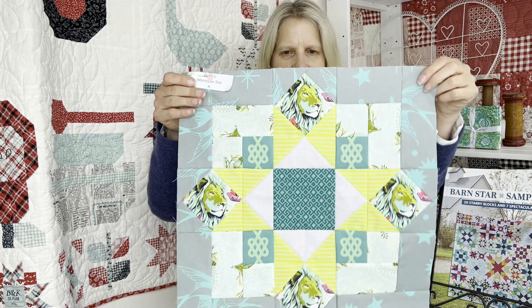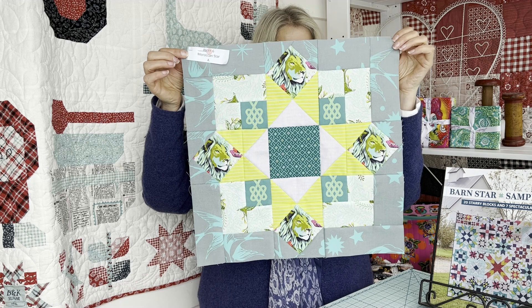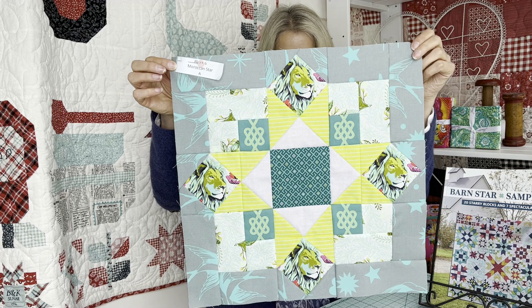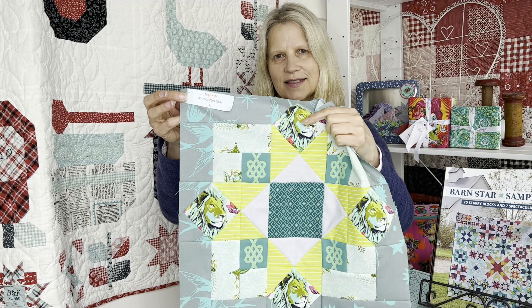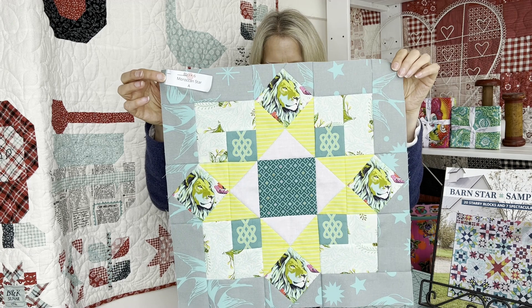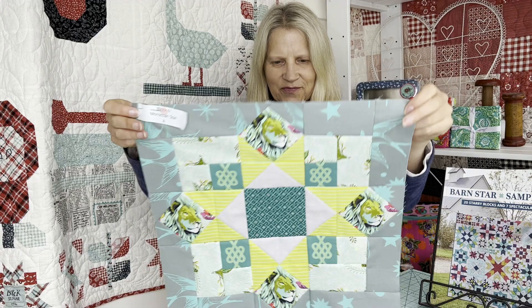Month six is the Moroccan star block and this month I tried to do a darker background just to have a little bit of a difference throughout my quilt, and I love it so much I'm going to do a few more. So without further ado, here is the Moroccan star in my greens and golds — maybe even a citrusy kind of colour. The tiny stripe that I picked to go in there I think looks fantastic and gives such a pop to this block. I love my fussy cut lion and this is the darker grey — the Fairy Flakes from Everglow — and I just think this one is looking fantastic. I'm very, very happy with that one.